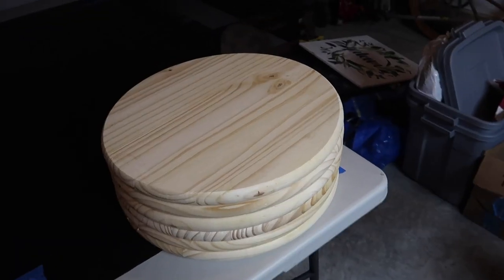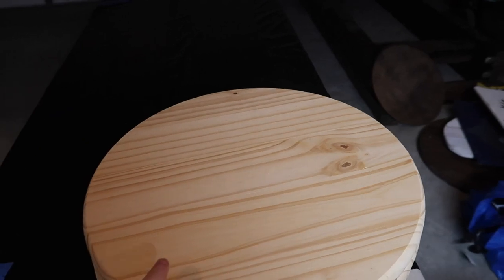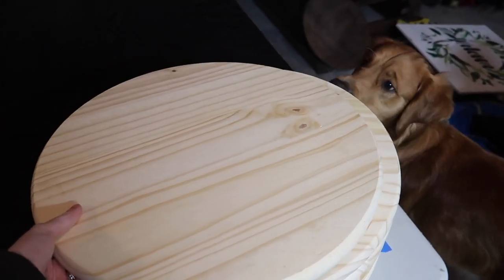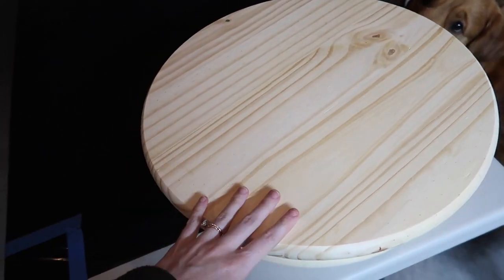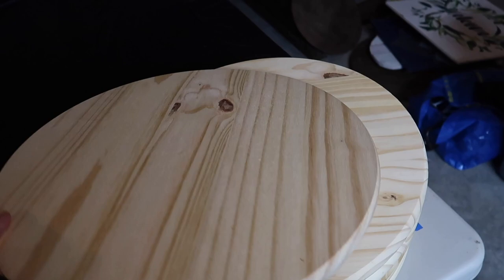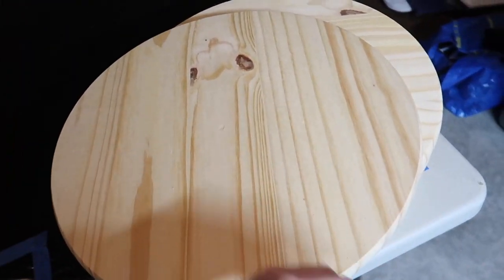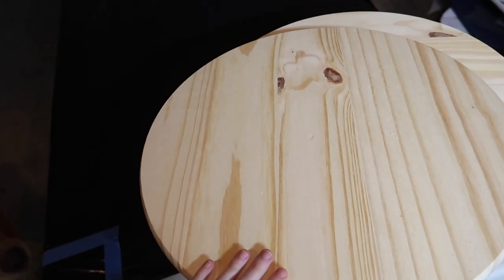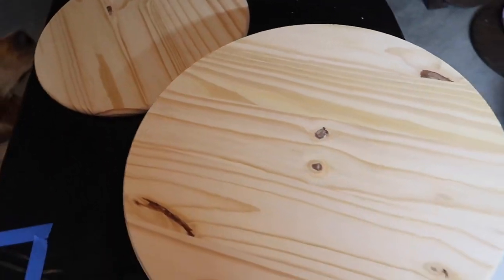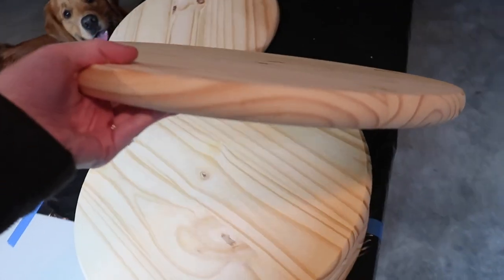So the supplies you're going to need for this project are 18-inch wooden rounds. We got these from Home Depot — if you don't watch my vlog, you will not know what a pain these were to find. They're 18-inch rounds and I'm pretty sure they only sell them at Home Depot. We got six of them and they're pretty thick.